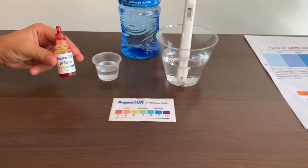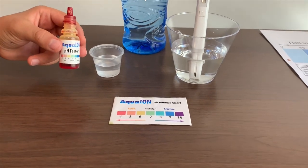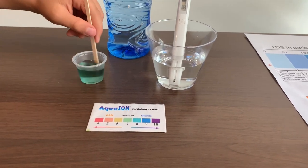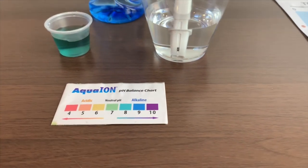Now let's test the pH level. If you want to buy this pH tester, check the link down below. Only do 2 drops. Let's stir it a little for a better result. I give this an 8 — this is alkaline water.